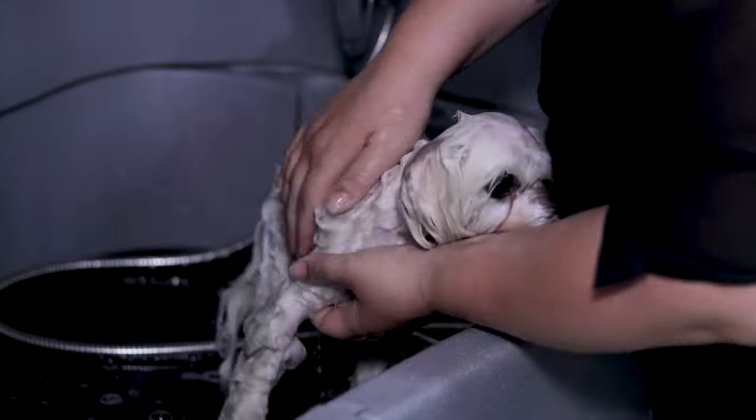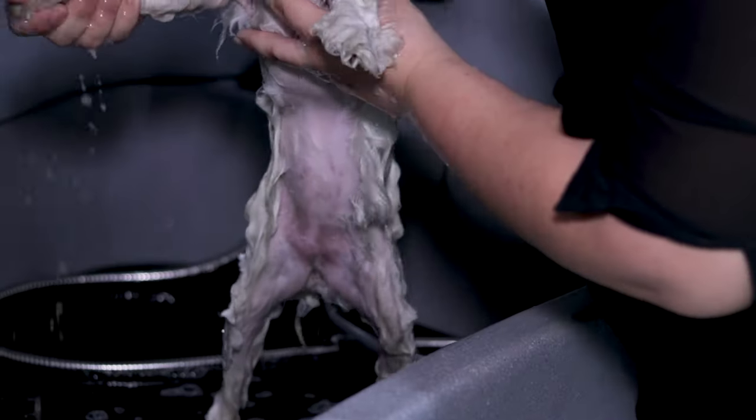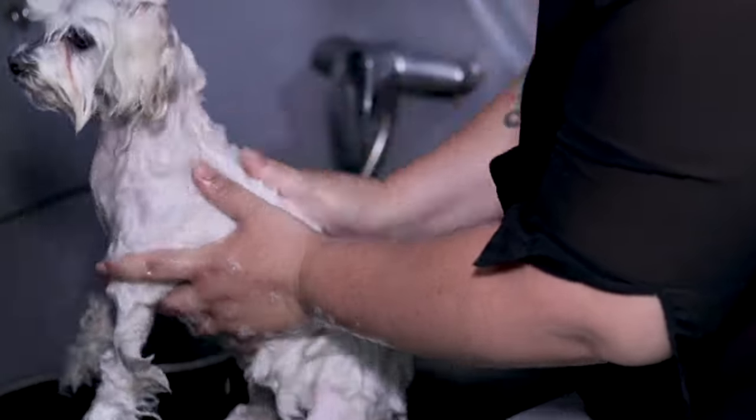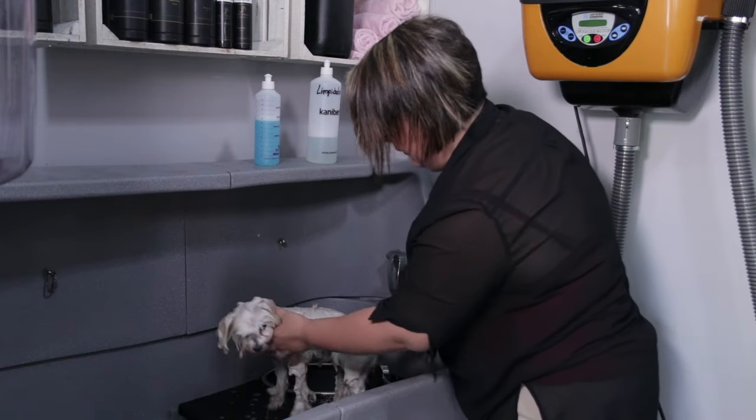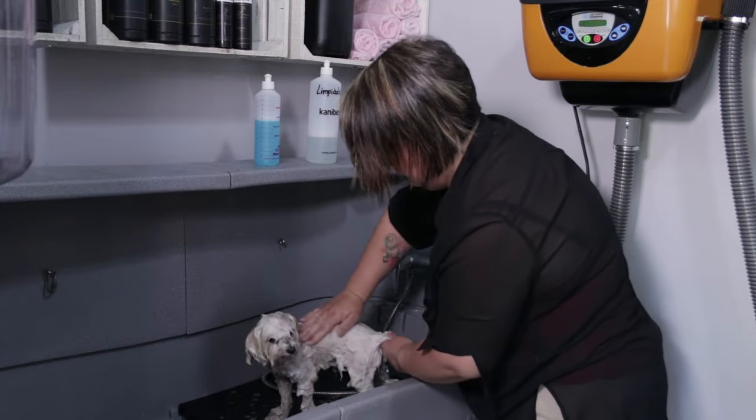If the dog has long hair it's much better not to rub hard so as to avoid knots. Instead, take the hair and stretch it this way. It's important to let the shampoo act for 3-5 minutes so that it penetrates the coat. Use this time to give them a massage and maintain calm.